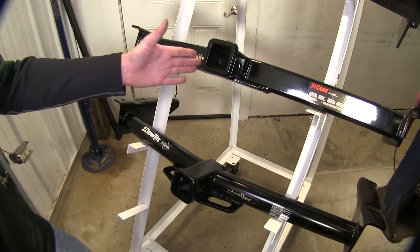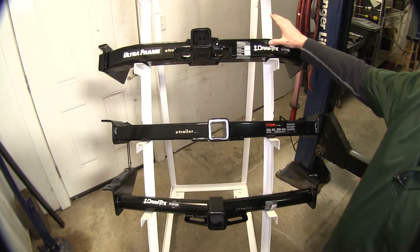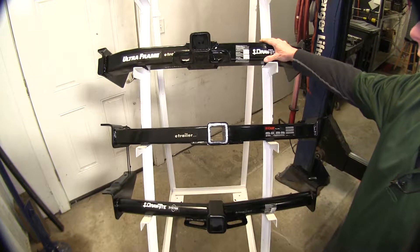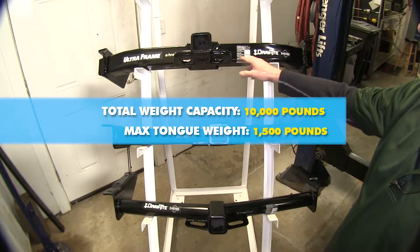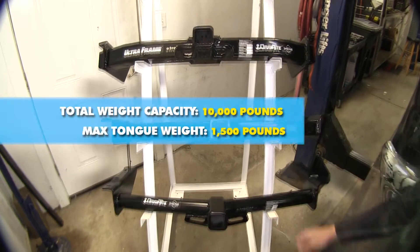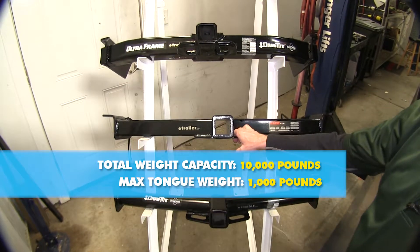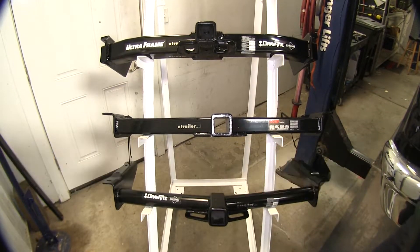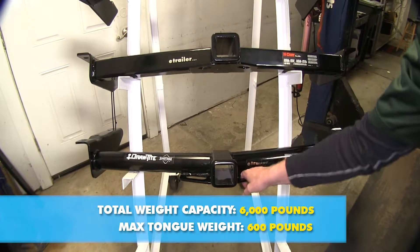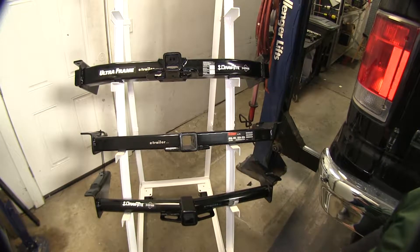They're also all going to be 2-inch receivers. Let's go ahead and cover the weight capacities. Starting with the heaviest, the DrawTite UltraFrame is rated for 10,000 pounds of pull weight and 1,500 pounds of tongue weight — that's the weight that pushes down on the hitch. Next up is our Curt, with 1,000 pounds of tongue weight and 10,000 pounds of pulling capacity. The DrawTite 75 Series has 600 pounds of tongue weight and 6,000 pounds of pull weight. All capacities do change when you add a weight distribution assembly.